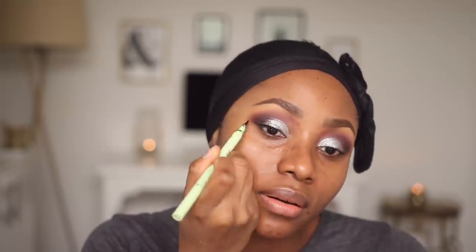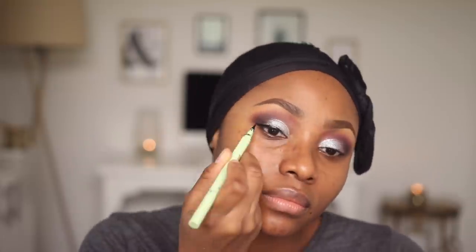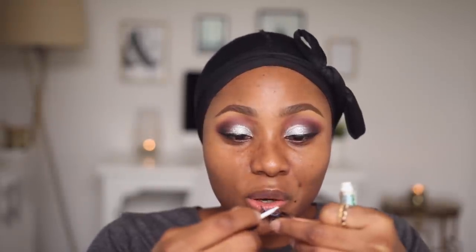I'm going to be using one of my favorite pairs of lashes from Beauty Kink — this one is in Mama De Mama. I wanted to wear my top while filming but you know how our traditional attires are: they're not really made for comfort and I couldn't even raise my hand up, so I had to take it off. I'm wearing a t-shirt but once I'm done with the steps that require me to move around a lot, I'll put the top on. I'm applying some mascara to separate my lashes and help them merge with the falsies I'm going to apply.